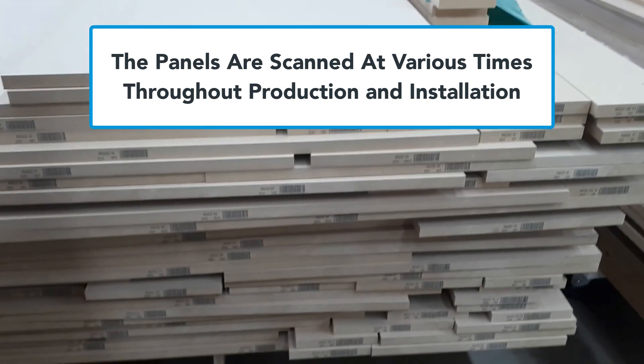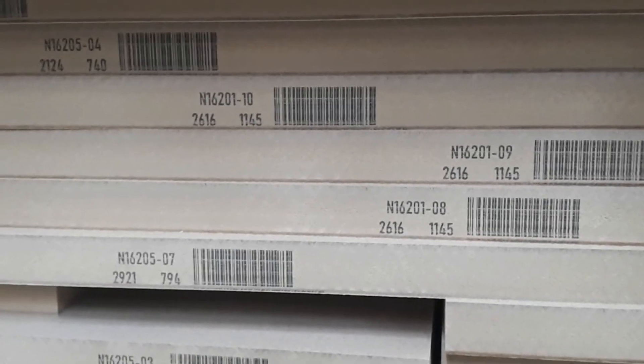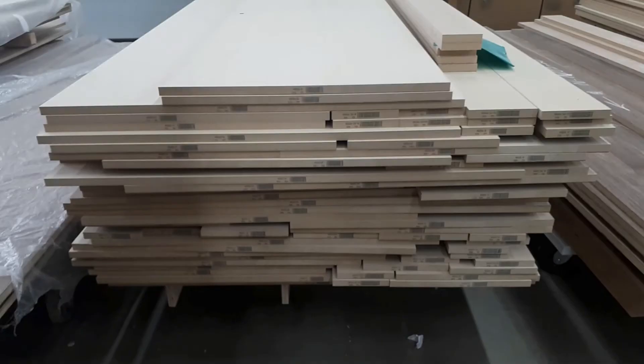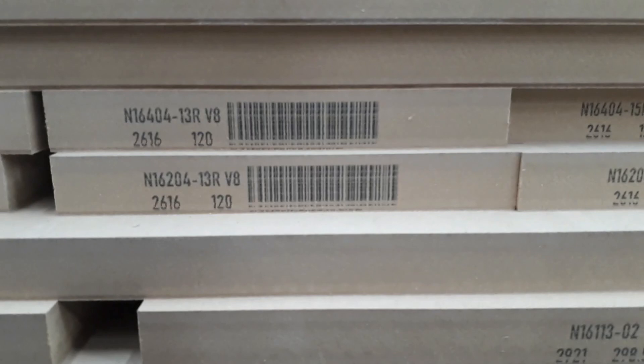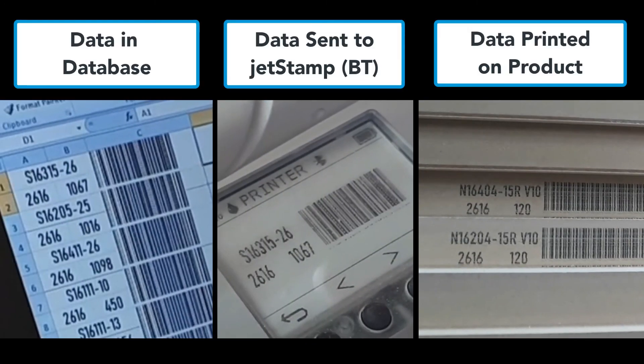For example, when panels go to the paint shop, staff can scan the barcode to bring up the proper colors to use. In the assembly area they can scan to guide cabinet assembly, and when shipping the cabinets for installation, all of this data can be retrieved at the specific points where it's needed. So here are the three steps.